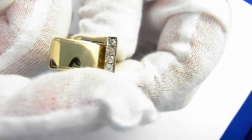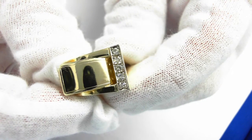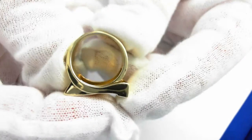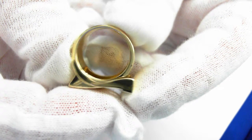It is 14 millimeters from here to here. Weighs 10.6 grams. It is size 5.5, and can be sized down two sizes and upwards of three sizes.